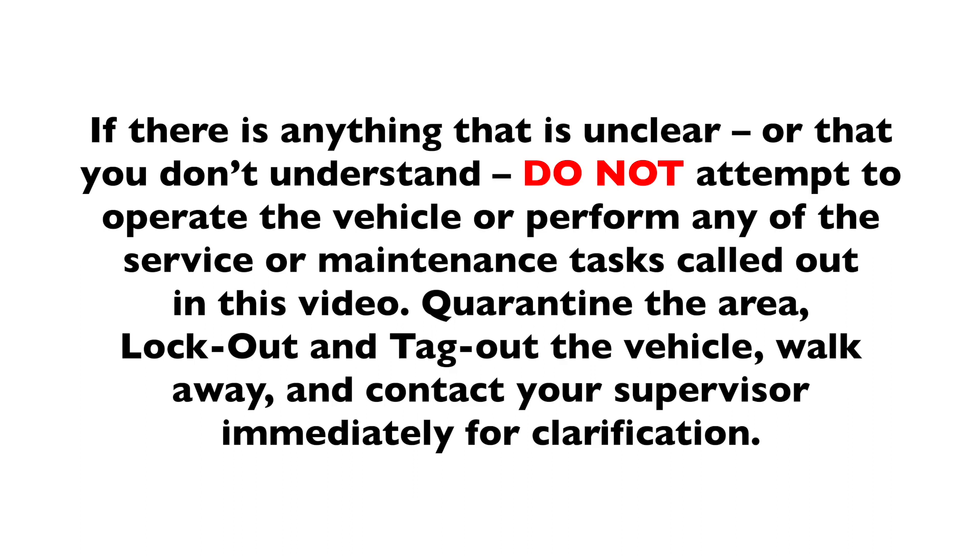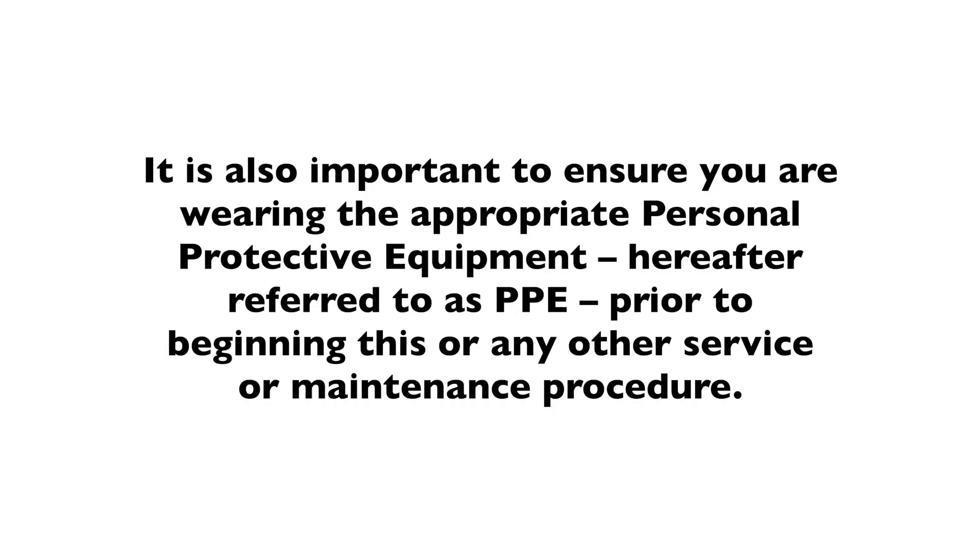Quarantine the area, lock out and tag out the vehicle, walk away, and contact your supervisor immediately for clarification. It is also important to ensure you are wearing the appropriate personal protective equipment, hereafter referred to as PPE, prior to beginning this or any other service or maintenance procedure.